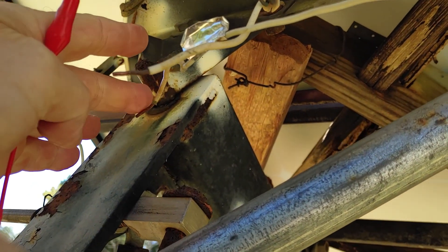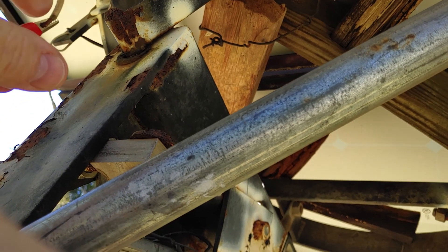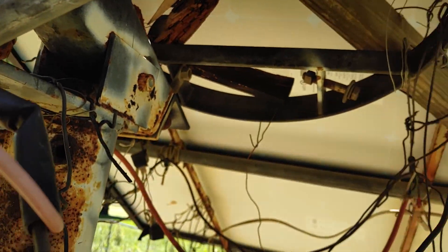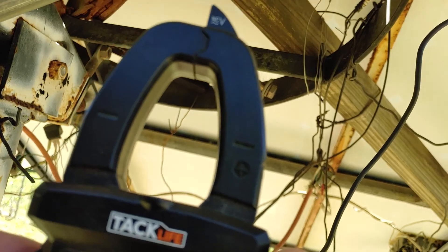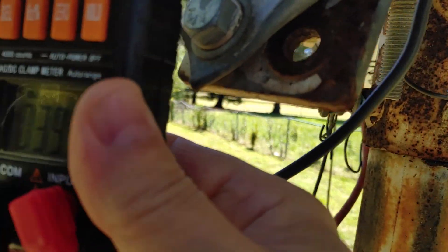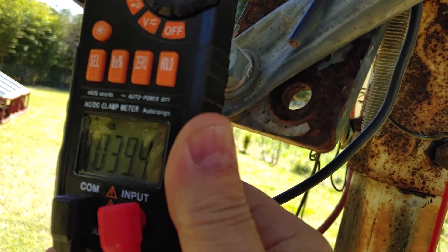I ran a trace and here are the two here. We'll go ahead and check the voltage. The voltage is 39.4, which is good.